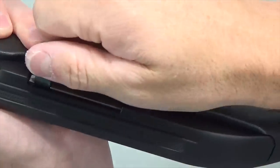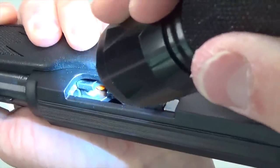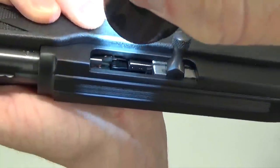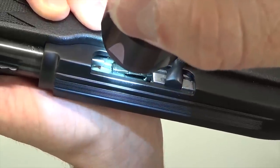Before we go any further, let's check our Marlins together and make sure they're clear. Go ahead and charge the bolt, lock to the rear, check the chamber, check the bolt face, and then check the magazine tube. You can see the orange tip of that magazine tube rod, and you can also see the black cartridge lifter. This firearm's clear.